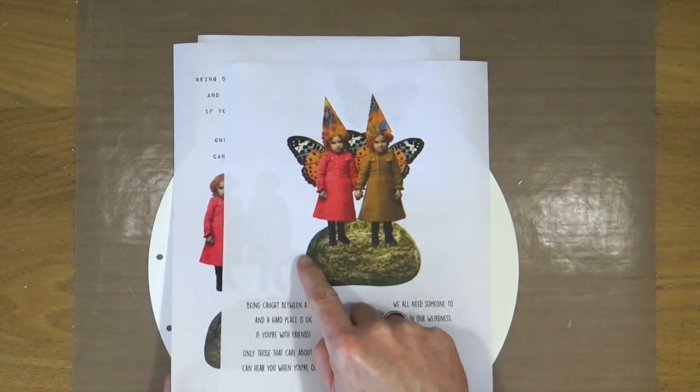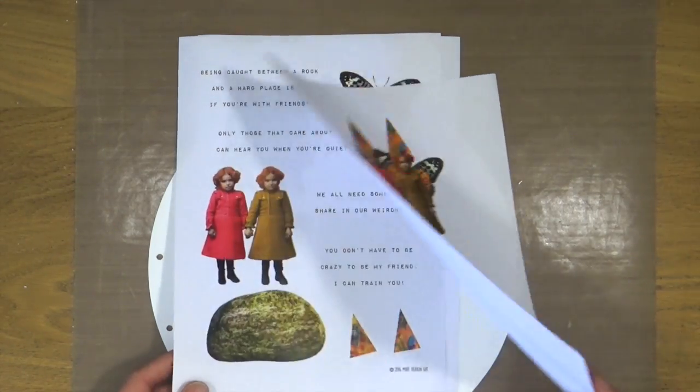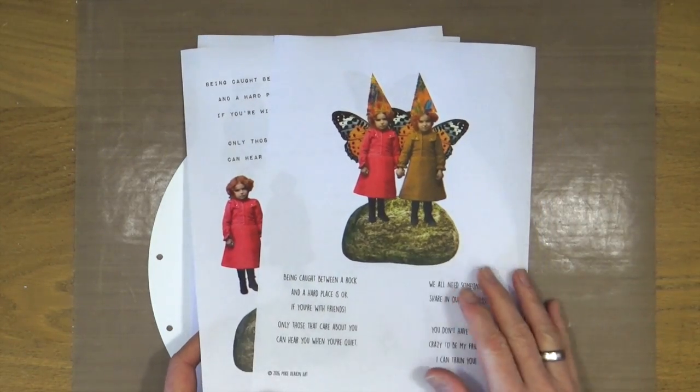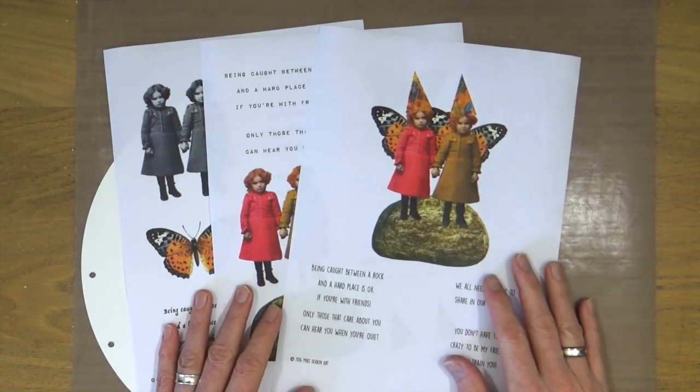So what I'm going to do is cut my cute couple out and then choose which sentiment or phrase I'm going to use, and then cut that out also. I'll be right back after I've cut out these bits.